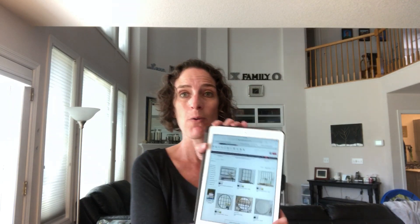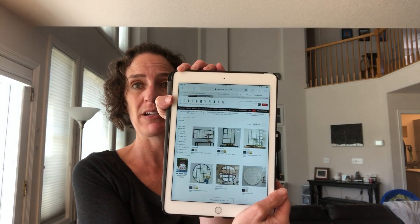Hi, I'm Chas with Chas's Crazy Creations, and today we are going to attempt a Pottery Barn hack. I've always liked these mirrors from Pottery Barn, but their price tag is $300 or more. That's just a little more than I want to spend on some wall art, so what I want to try to do today is use these dollar store mirrors to create the same look for a lot less money.